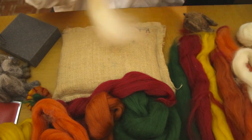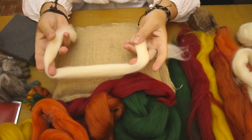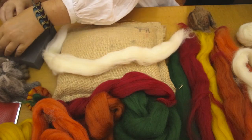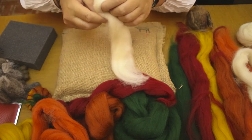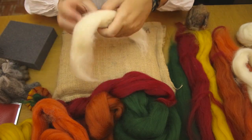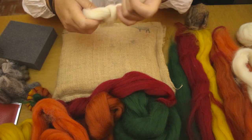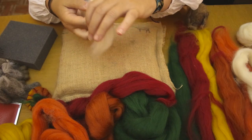First, you want to make a center core. You can use core wool, which is cheaper, or you can use Shetland or White Face Woodland, which is what I'm using. It needs to be roughly a circle but it doesn't need to be perfect. To firm up the center and save a lot of felting time, I'm going to tie a knot in the center of this wool, and tie another knot as well. You want to do as many as you can — that way it takes a lot less time to felt. Then take your wool and wrap it round in one direction.